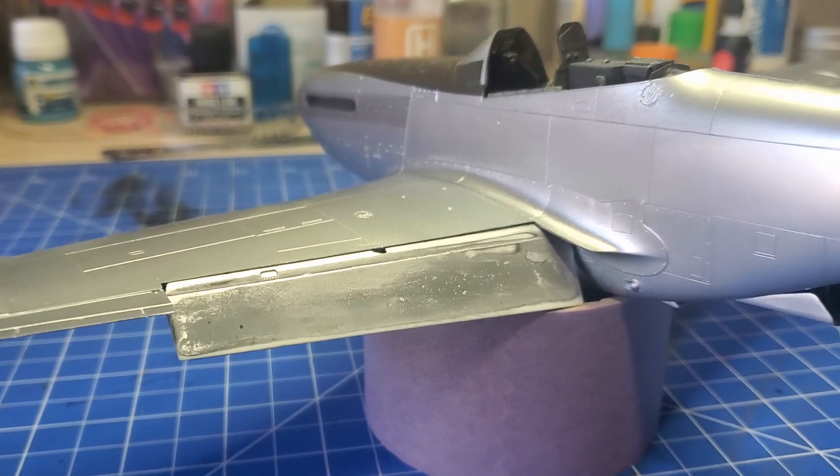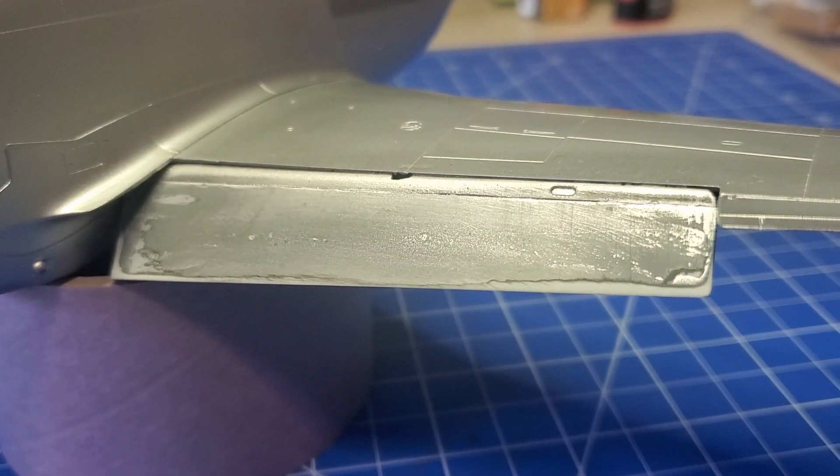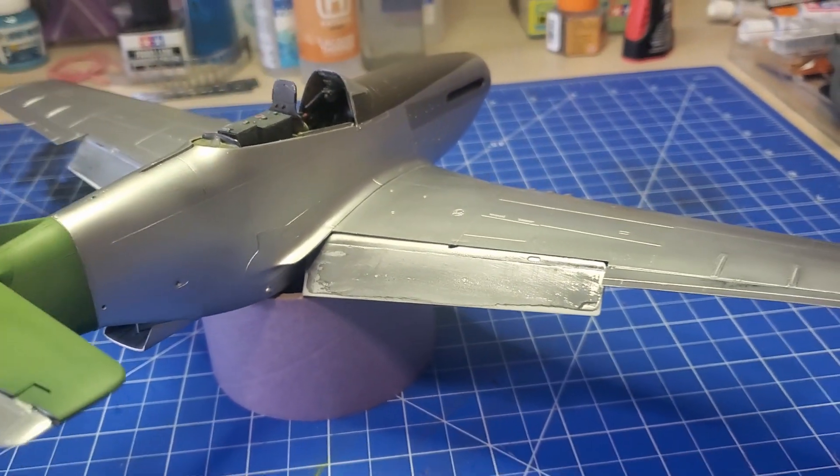It still looks like crap to me. I'm at the point where I just want to finish this thing. The other issue I had — there were huge sink marks on these flaps back here. Filled, sanded, filled, sanded. I'm very much done messing around with this thing. So I'm going to throw a clear coat on here and we're going to start markings. I want to be done with that. That's one of the two projects going on.